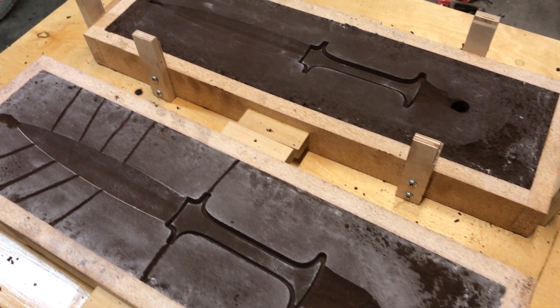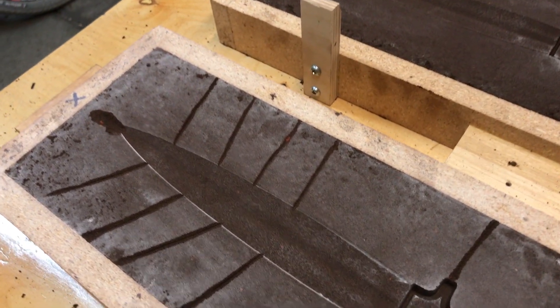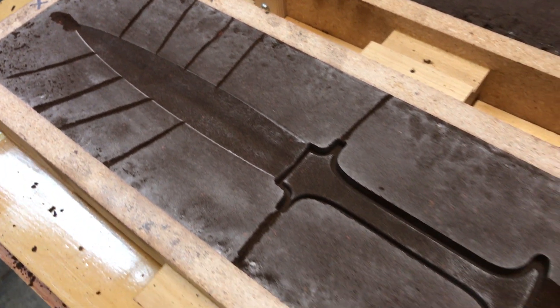For my second attempt, I changed the direction in which the metal flowed into the mold, vented the mold near the blade, and laid the mold down at an angle so that the metal flowed more rapidly.